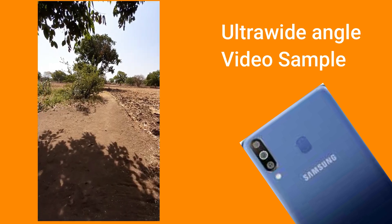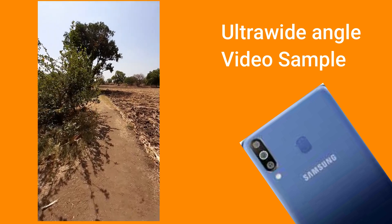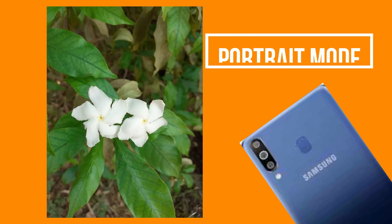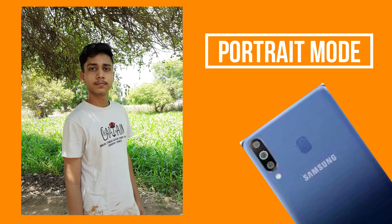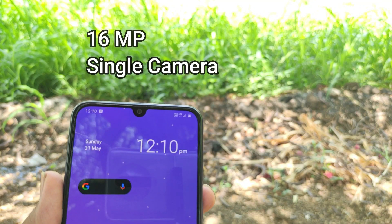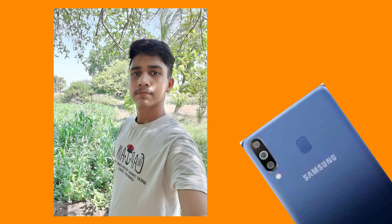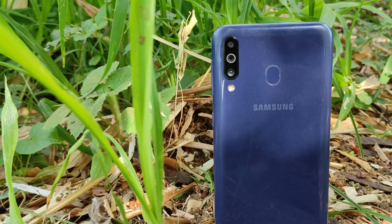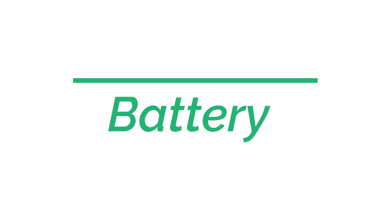Looking at video samples, colors and saturation are on point, but there is no stabilization on either camera. The thing I liked about the camera is the portrait mode — edge detection is maintained pretty well and background blur looks natural and deep. Talking about the front camera, colors are good, skin tone is maintained well, and sharpness is also good. Portrait selfies also look good. Overall, it's a decent camera package for the price.